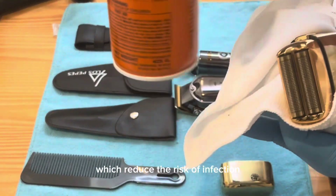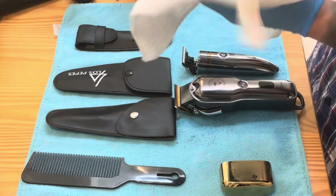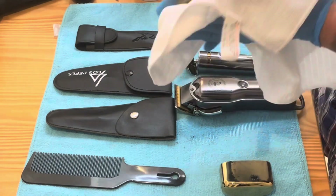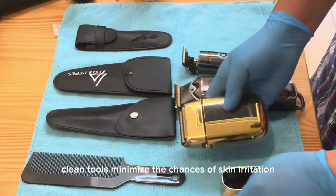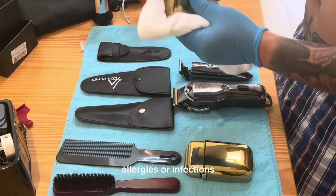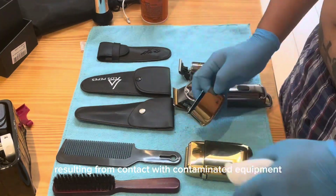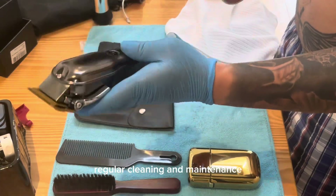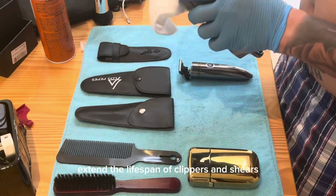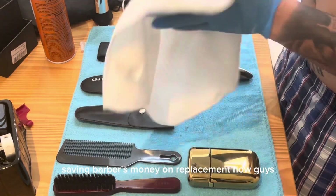Proper cleaning prevents the build-up of bacteria, fungi, and viruses, which reduces the risk of infection for both barbers and clients. Clean tools minimize the chances of skin irritation, allergies, or infections resulting from contact with contaminated equipment. Regular cleaning and maintenance also extend the lifespan of clippers and shears, saving barbers money on replacements.